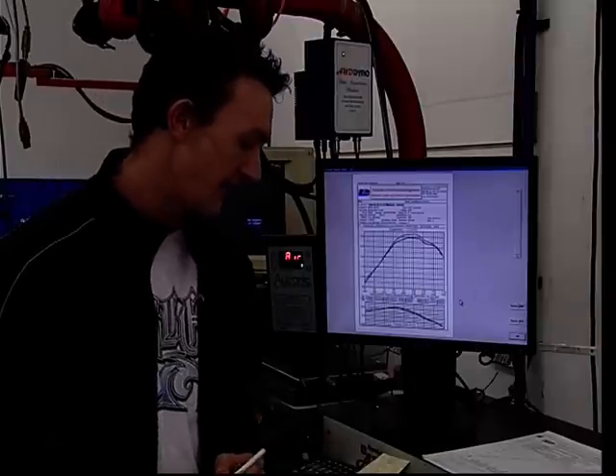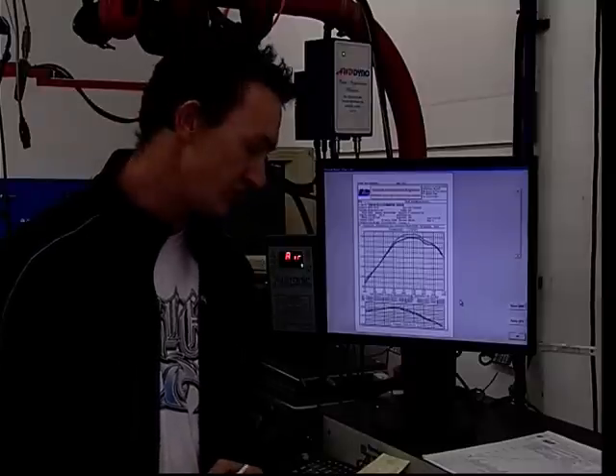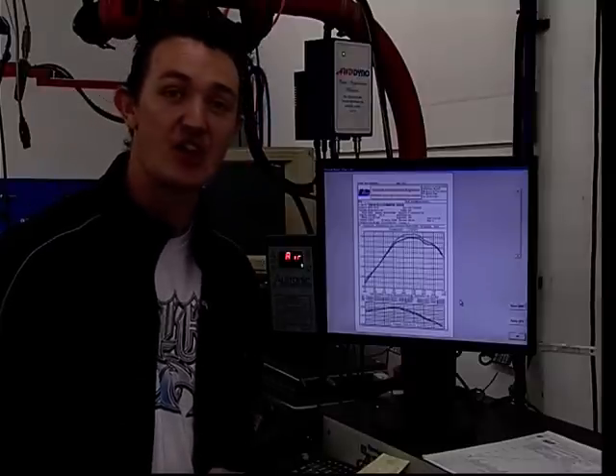Torque wise, we were previously at 814 Newton metres of torque, now we're looking at 836.